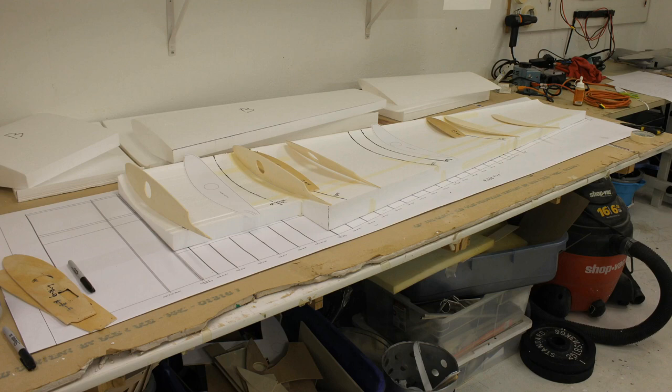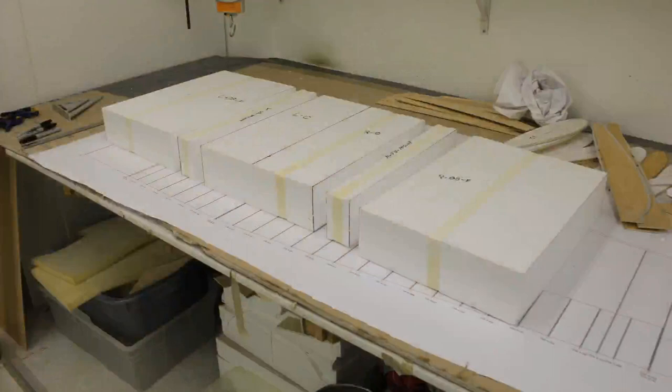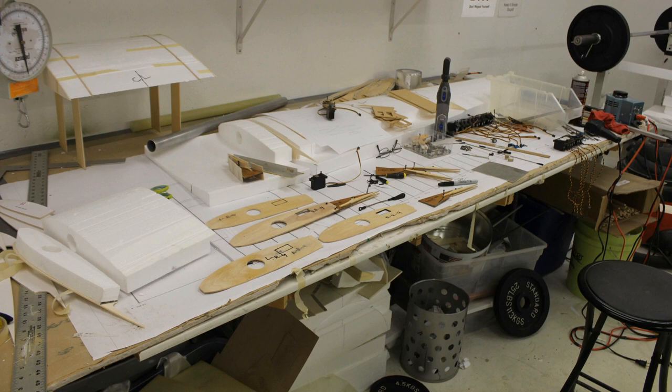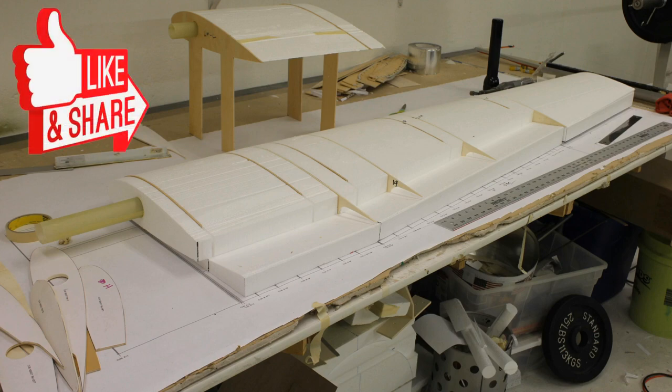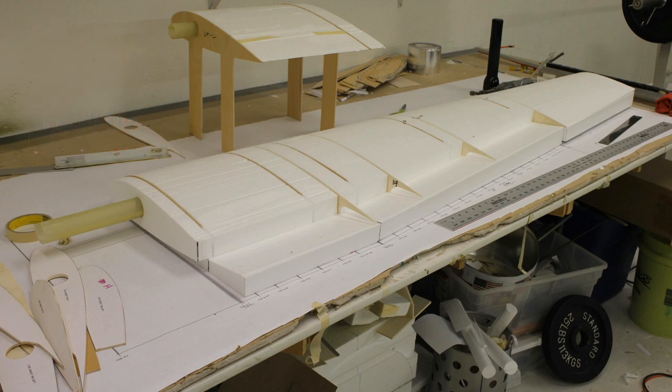I took the bottom part of the foam where the airfoil is removed and laid my ribs in there to make sure they fit the airfoil. Then I cut up the entire wing where the hard points are going to be. You need to mark with a marker what every part is and where it goes — you can get confused, start making new parts, and realize you already made that part. Here's what it looks like with the hard points sitting in the foam wing, not glued together yet — it's turning out pretty slick.